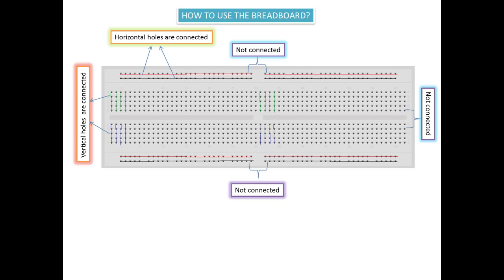Now there are vertical holes. These vertical holes are connected together. For example, come to this point — one, two, three, four, five — these five holes are connected. I have shown this connection using a green line. You can see here all the vertical holes are connected like that.